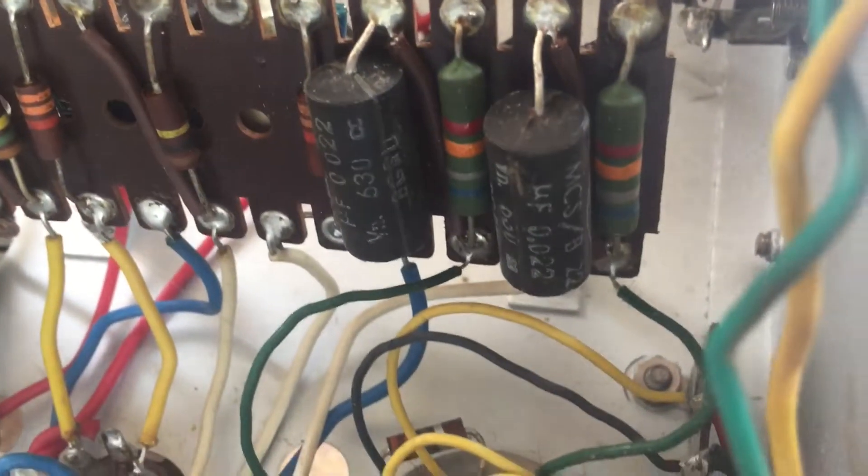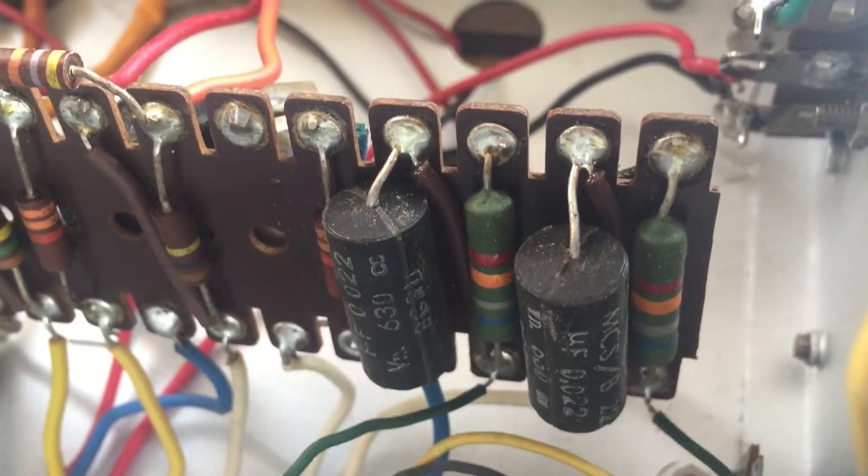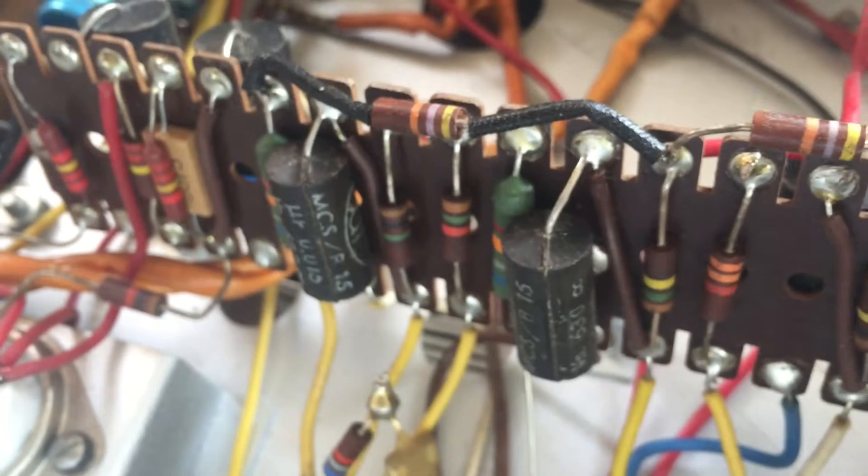I will also be replacing these two coupling caps on the first stage, as well as all the other coupling caps as far as I have the correct values. There are also some on the back of the board leading up to the output tubes.